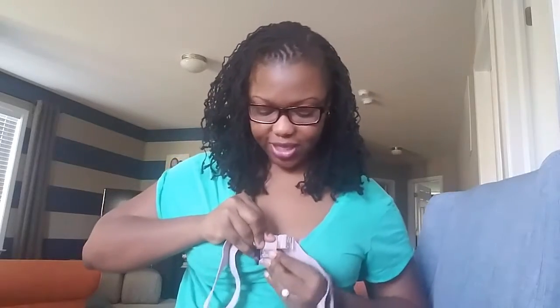And then you're going to snap the center band around the center of your preferred bra. Then you will snap each of the side bands around the shoulder straps of the bra.